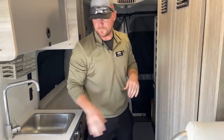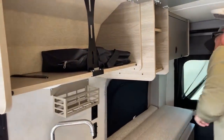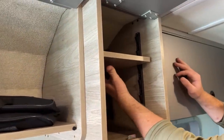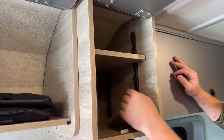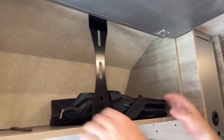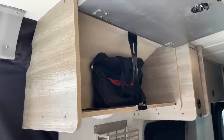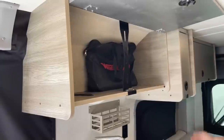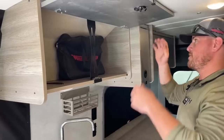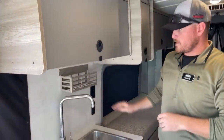We've got two more cabinets up above that act as kitchen storage. Winnebago puts an adjustable shelf in one of them so we can move it up and down as needed — really big storage in here. In this bag, we have all the owner's manuals for this motorhome, covering things like your water system, heater, furnace, and air conditioning. There's also a little spice rack.